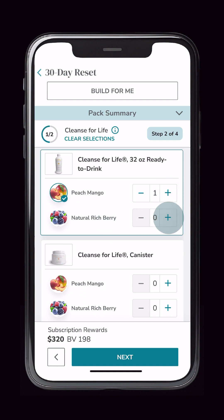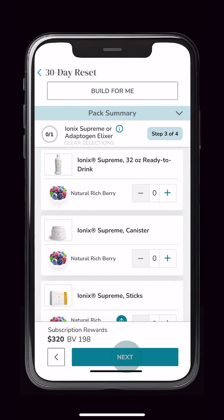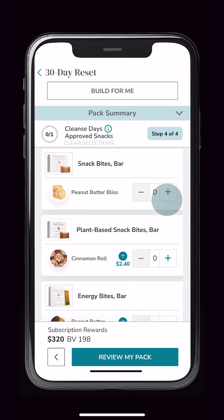Let's add Peach Mango and Natural Rich Berry Cleanse for Life. Now let's move on to the next step. We'll skip this step to demonstrate what happens at the end when you attempt to check out. Next, we'll add Peanut Butter Bliss Snack Bites.